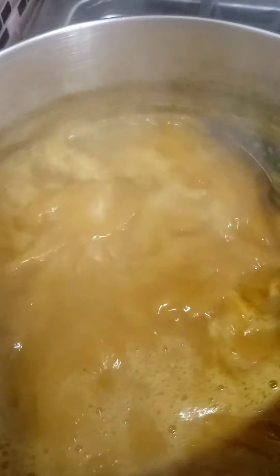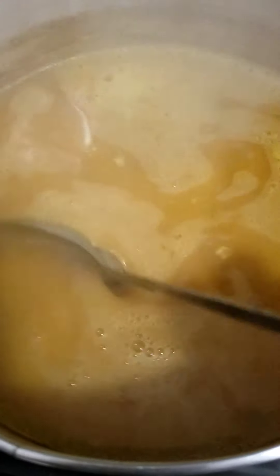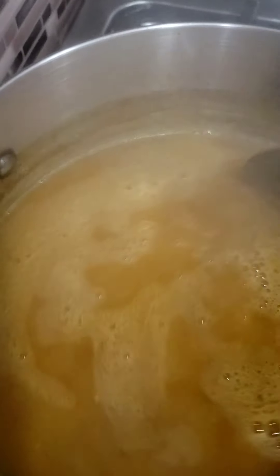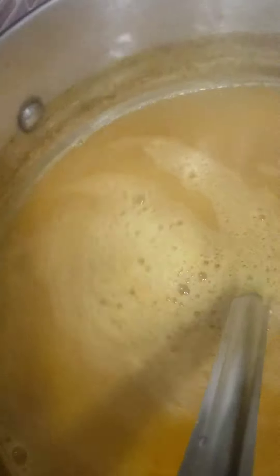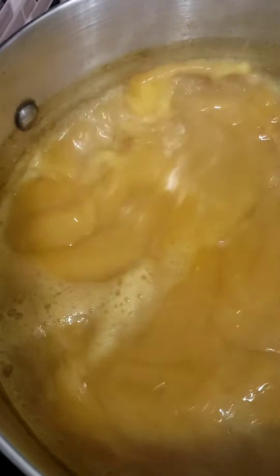It's been exactly 25 minutes and I'm gonna be checking on the dal to see how it looks. I didn't do anything to it — didn't mash it up or anything — I let it boil on its own. Wow, it's finished!